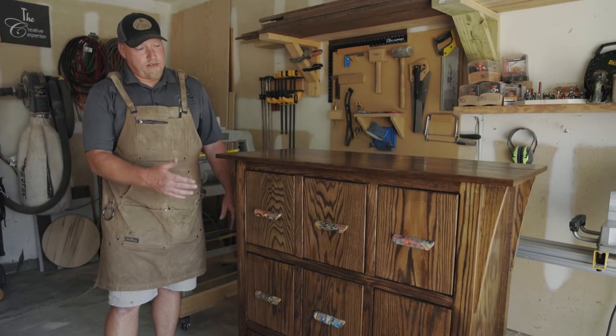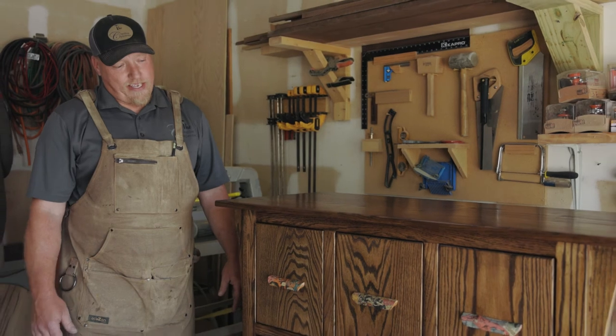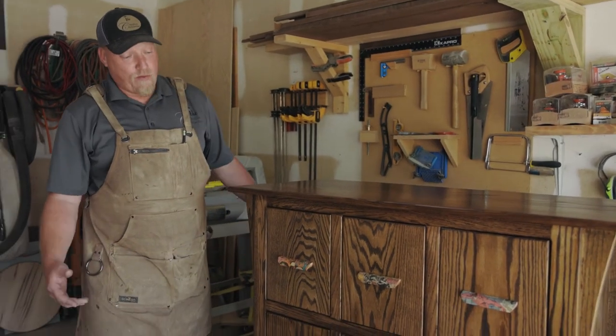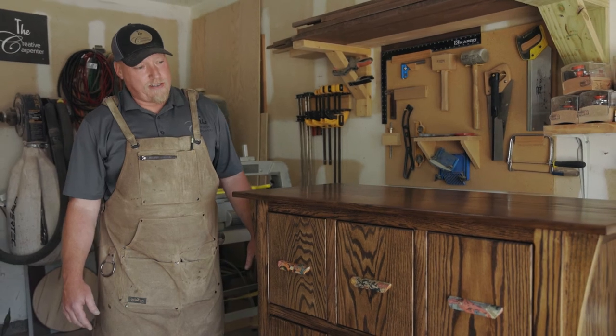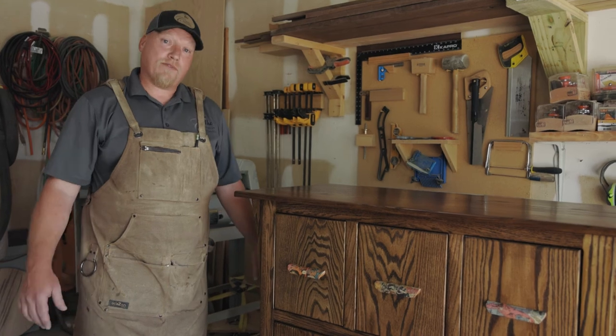We've got the handles installed — they've got this really cool comic book pattern, they look great. This has been a really fun project to work on and I'm excited to see it in the client's home. They're going to put this in their game room and use it to store comic books. Thanks for watching.